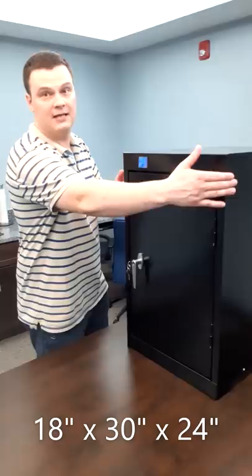The UV 200 is the largest product that we currently have on our line. It is 18 inches wide, 30 inches tall, and 24 inches deep.